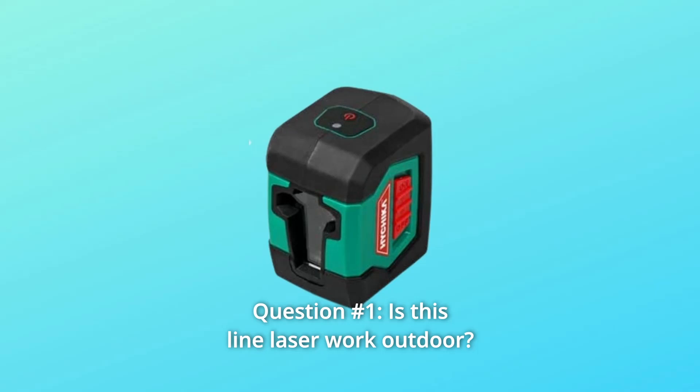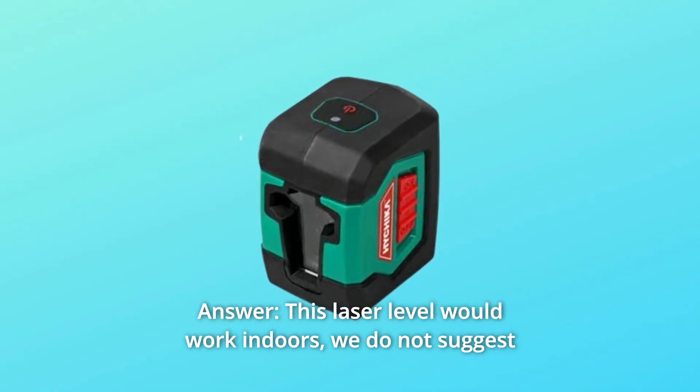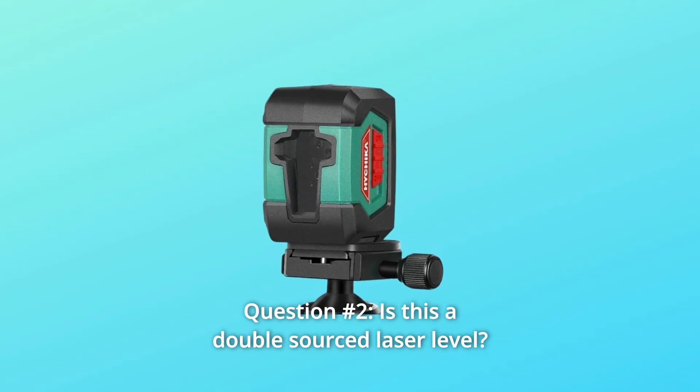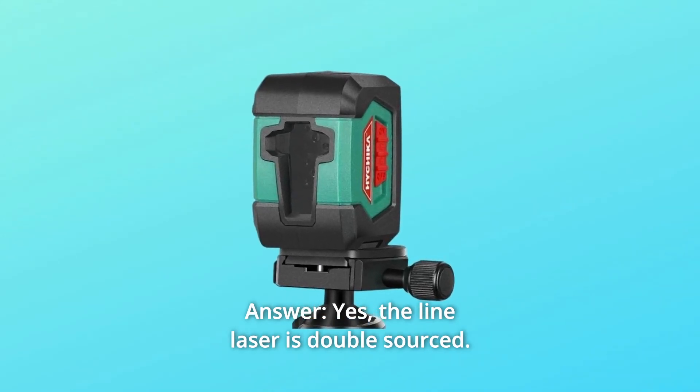Some common questions. Question 1: Does this line laser work outdoors? Answer: This laser level works indoors — we do not suggest using it outdoors. Question 2: Is this a double-sourced laser level? Answer: Yes, the line laser is double-sourced.